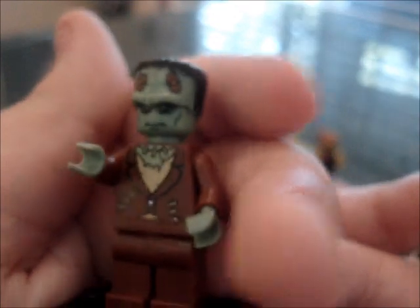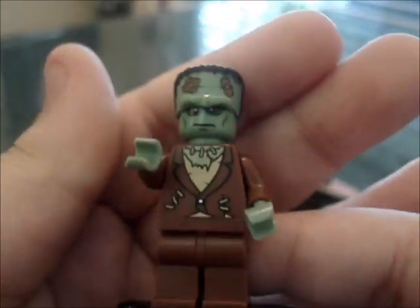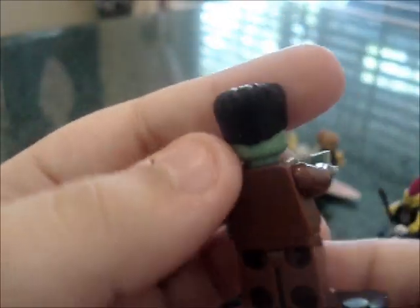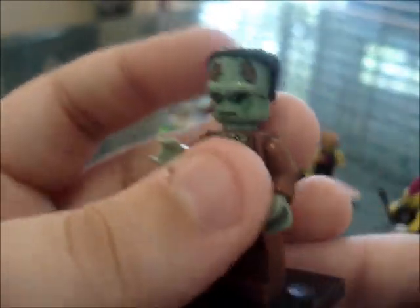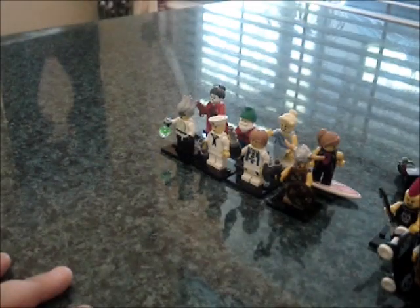Moving on, we have the Frankenstein dude, or the monster. He is sand green, and this little headpiece comes off. It's pretty cool. I would have preferred LEGO to make a whole new head for it, but that's fine. Definitely not my favorite, but I do plan on using his face for a few things. Nice jacket — he looks pretty cool, though no double-sided torso.